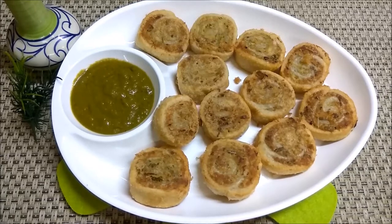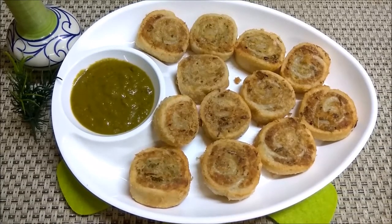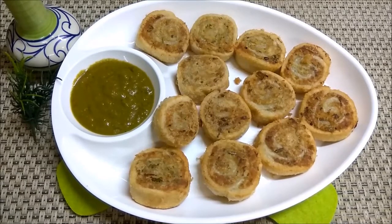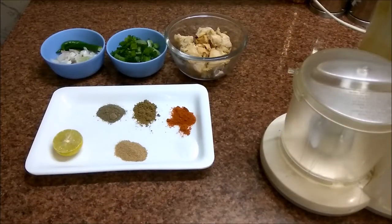You can freeze it and then cook it later. Before you cook it, you can store it in a tight container. I will show you the chicken pinwheel samosa recipe.